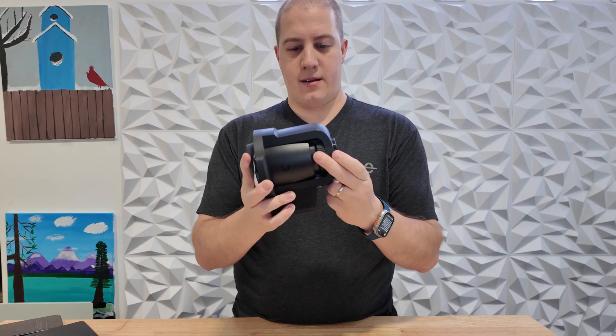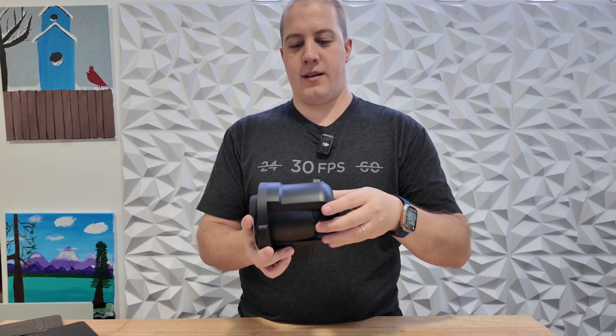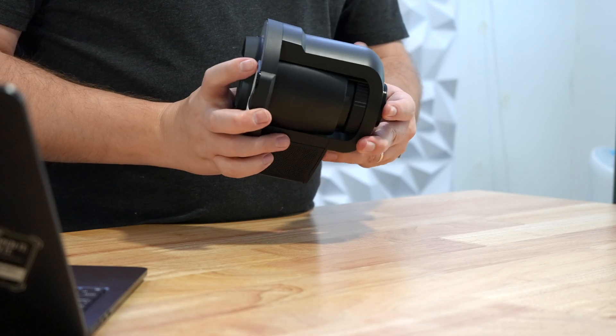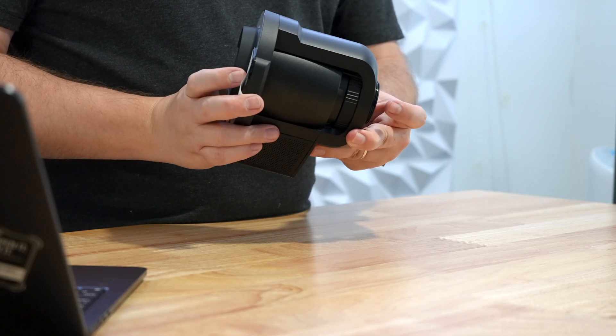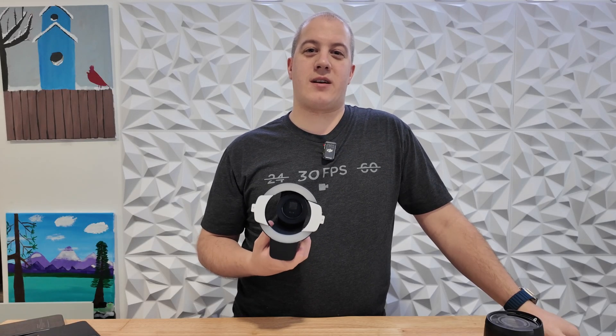Then thread on the back, making sure you go in the right direction, in order to screw it into the base. That's it — now you've got your whole camera. The AI Pro Vision Enhancer costs $179 and is available today.